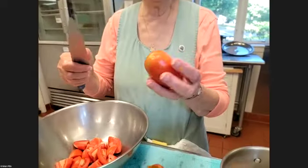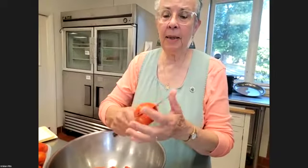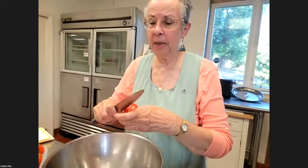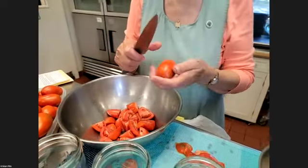As you can see, most of these tomatoes don't have any blemishes — I'm just going to cut off the tops, cut them in pieces, and chunk these tomatoes.